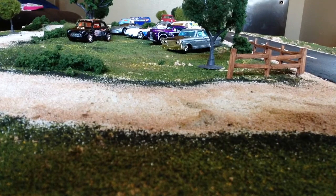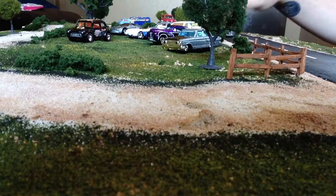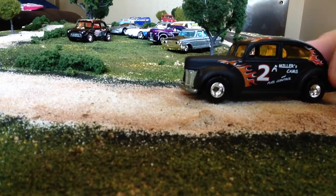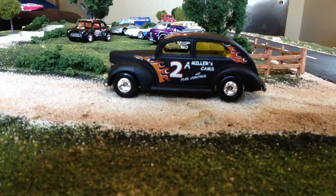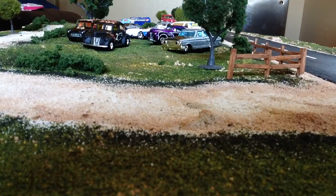This one might be my favorite — the Fat Fendered 40. Like the Tail Dragger, it's really heavy because it is also metal on metal. This is by far the best roller of the bunch. It's got a flat black or maybe satin black paint with really cool flame edges and pretty cool racing decals — it looks almost like a bootlegger car. On the back you have your T-Hunt. Yeah, that's my favorite car of the bunch of treasure hunts.